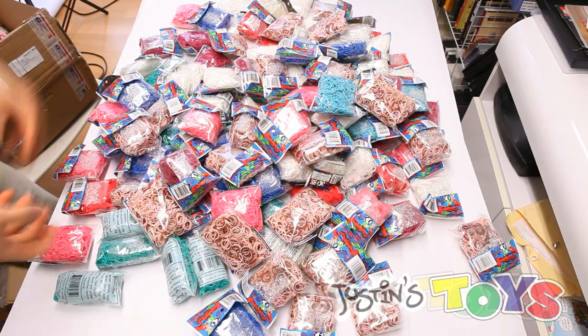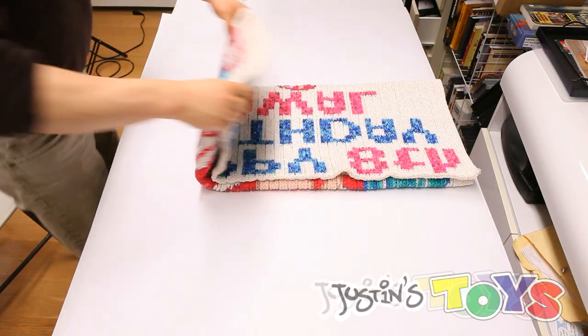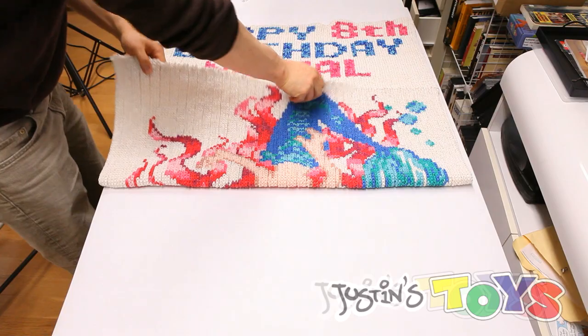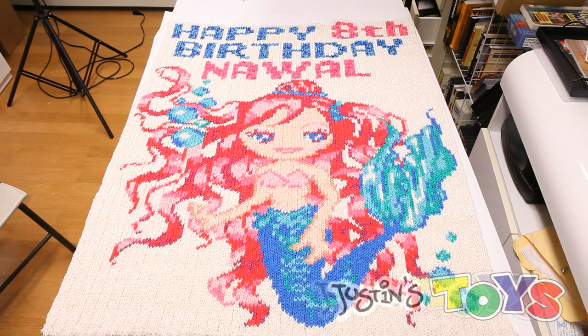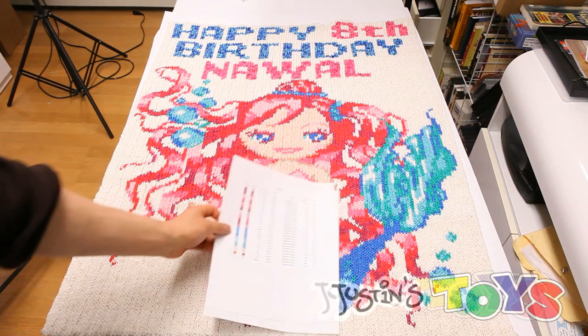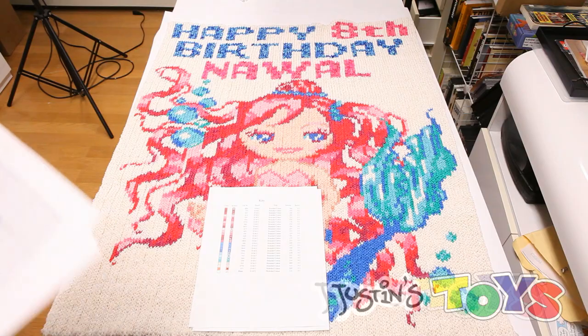We took all of these bands that you see right here and we transformed them into this. First we started off with this image of a mermaid and we needed to convert it into a pixelated image and also limit the colors based on what is available on Rainbow Loom. So using a generator we restricted the available colors and turned the image into a nine-piece graph.